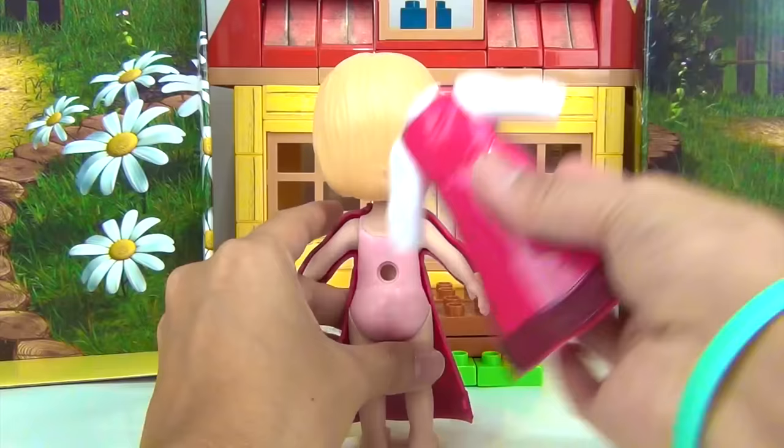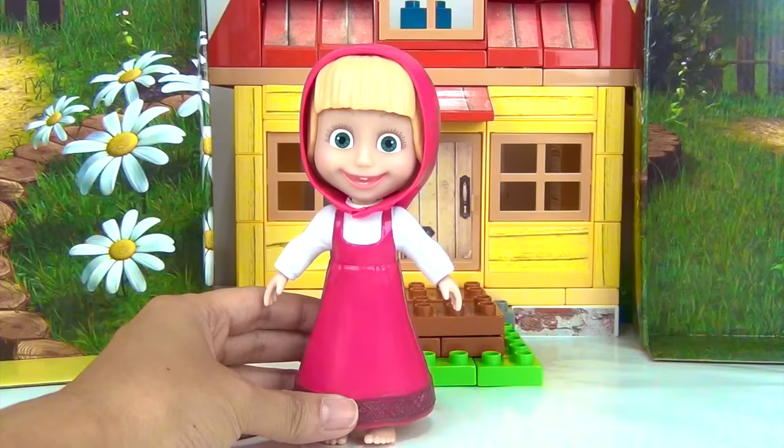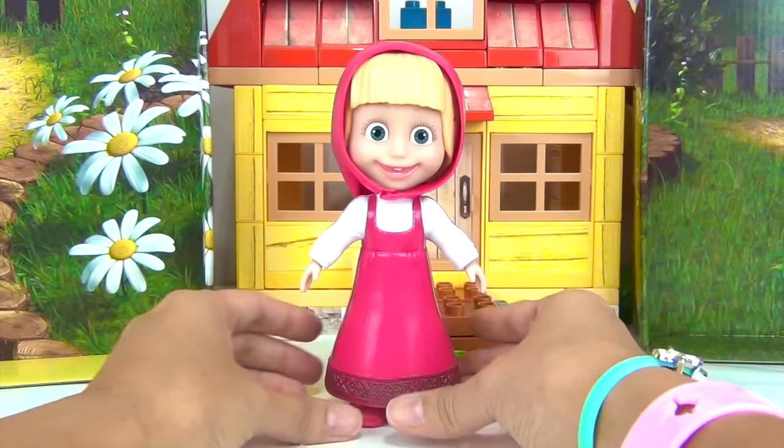We also got her head cover that matches her dress. And, of course, her pair of shoes. Right foot and left foot. There she is. We got Masha.